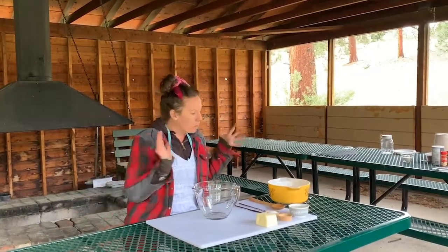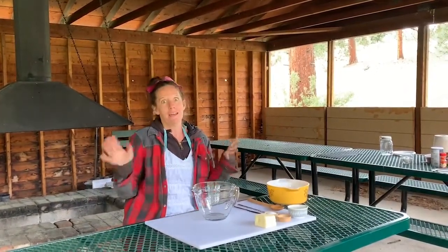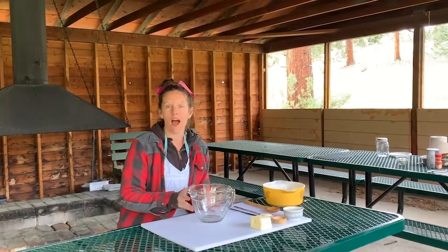So to start off, baking a pie has so many steps and the most important step is making sure that your crust is pretty cold. I chose to bake the pie here on a pretty cold day at camp, so I'm going to start with the crust so it'll sit out and get nice and cold.